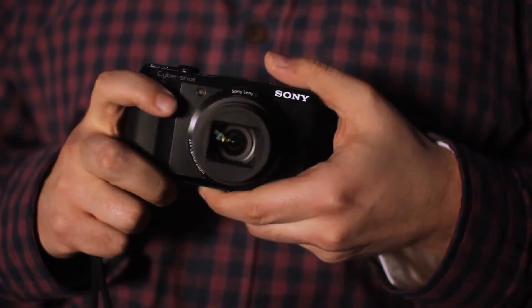We're here with Sony who is announcing a brand new range of Cybershot cameras, including this one which it is dubbing as its perfect travel camera — the Cybershot HX20V.